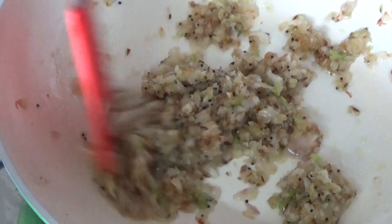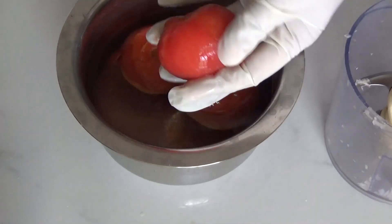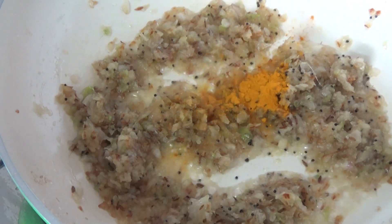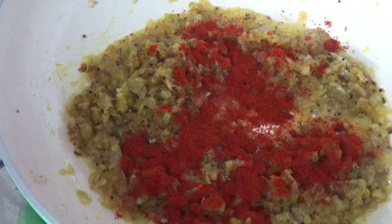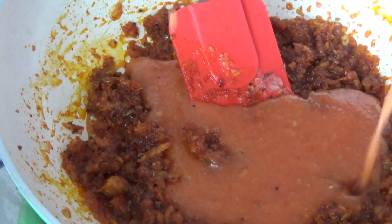Let's have a look at our tomatoes which we kept for blanching — they are ready to peel. I am going to blend these tomatoes into a puree. Let's come back to our onions. It's time to add one-fourth teaspoon of turmeric powder, followed by 1 teaspoon of Kashmiri chili powder and half a teaspoon of garlic powder. Sauté it.